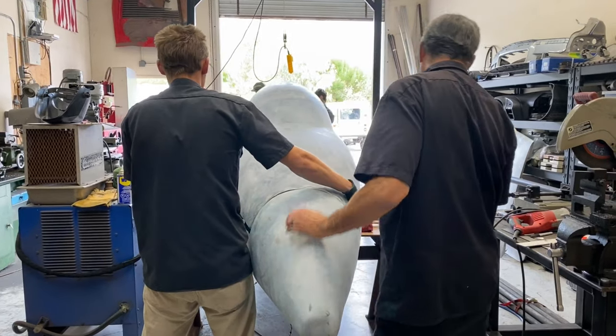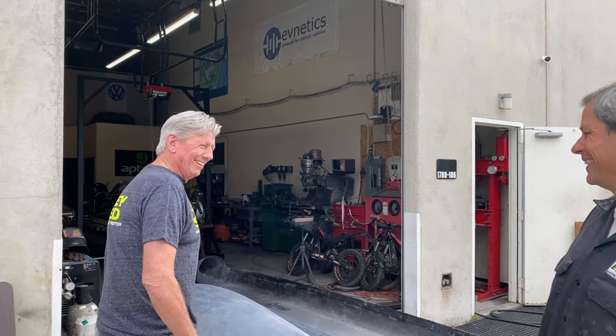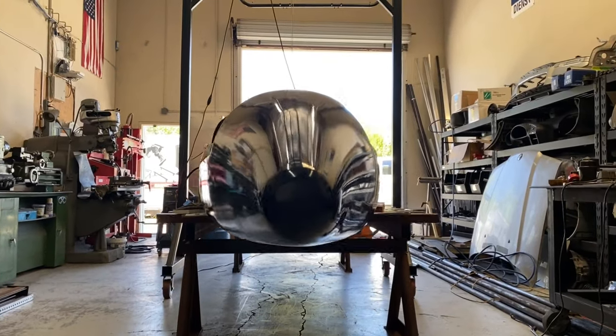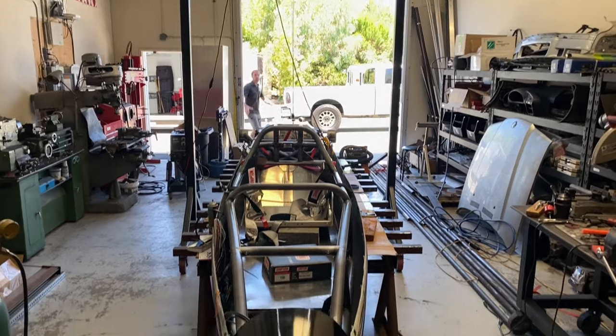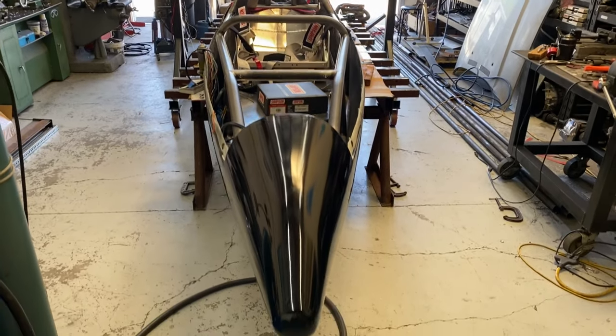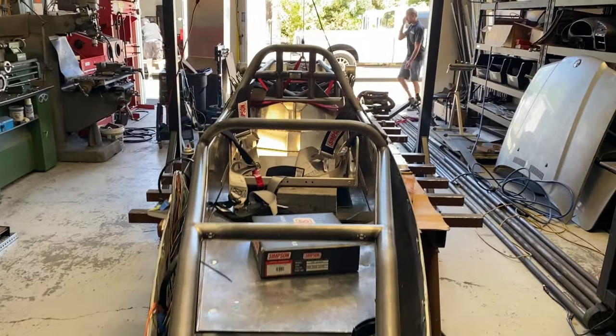Real exciting day here at the shop today — huge progress step for the Electroliner project. The guys in the background aren't even stopping for the camera right now. Basically what Michael just said is the zoom zoom just got slippery. We got the chassis installed in the body half, put the top on and had good fitment. We immediately took the body back up to Orange County to finish the glass work, the cockpit hatch, and get the painting done.